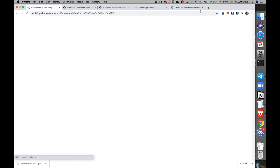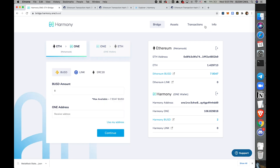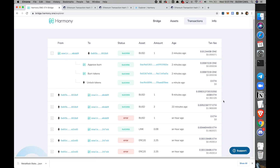Let me just refresh this page. I got my BUSDs back — back to 7.9. So I sent one back and got one back. This time Harmony to Ethereum — and you can see all three transactions and how much you paid for each. Awesome.